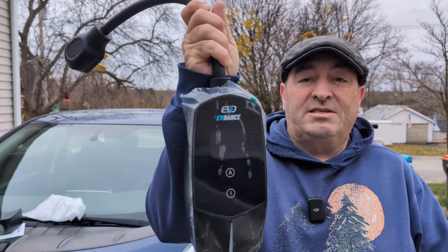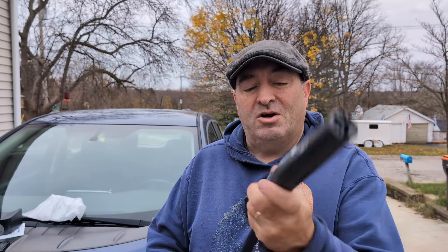The EV Dance Tesla charger — up to 40 amps — with, of course, what we really wanted: the charge port, the NACS. So we're looking forward to getting this installed right now and seeing what it can do. And we'll show you.